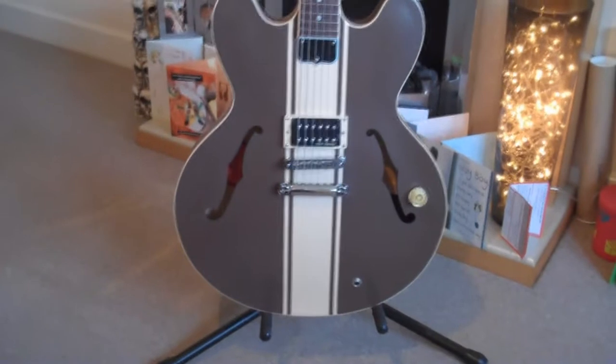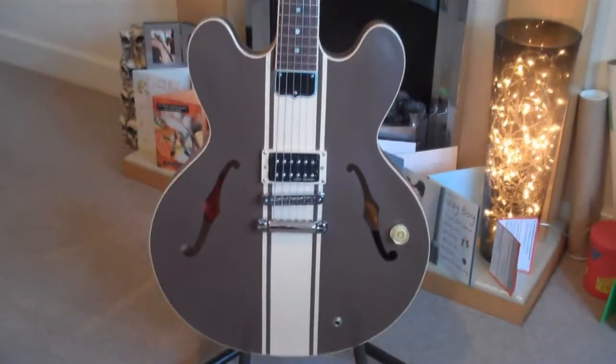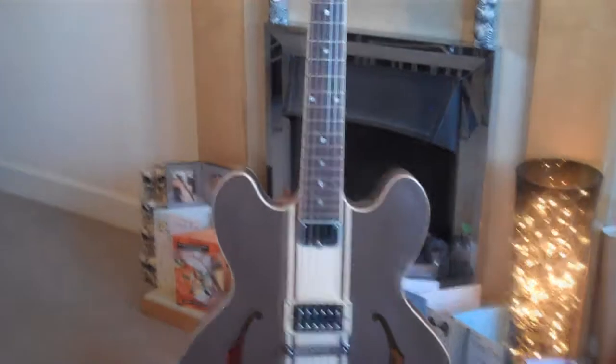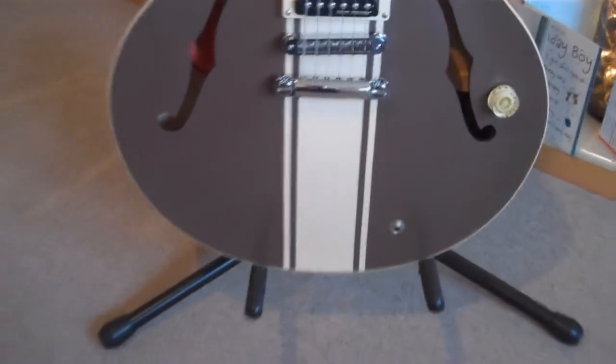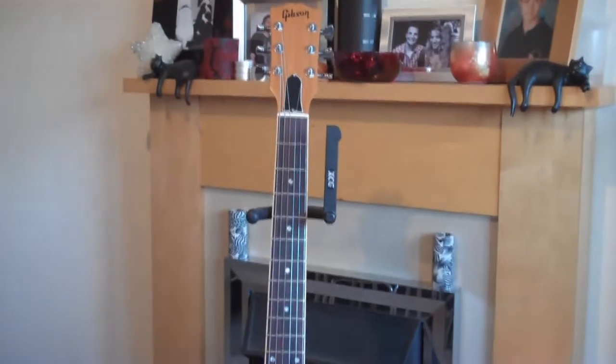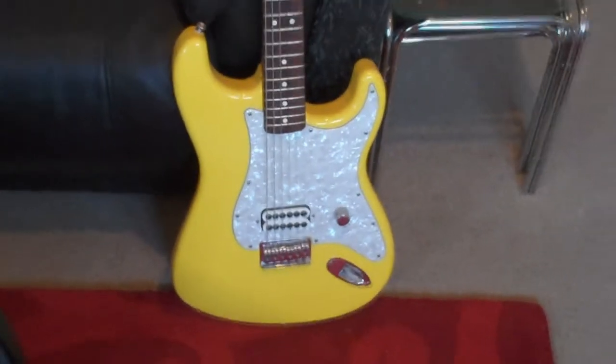That's pretty much it. As I said, they're both signature models — one a lot more expensive than the other. The Gibson is massively more expensive and still available; I think in the UK it's just over £1,600 now, so it's held its price pretty well. In later videos I'll show you how they play, but for the time being this is a very quick guided tour of both guitars. They're both really, really good guitars. Just so you know, the Fender only comes with a very basic nylon gig bag — not very exciting but it does the job. Two excellent guitars.